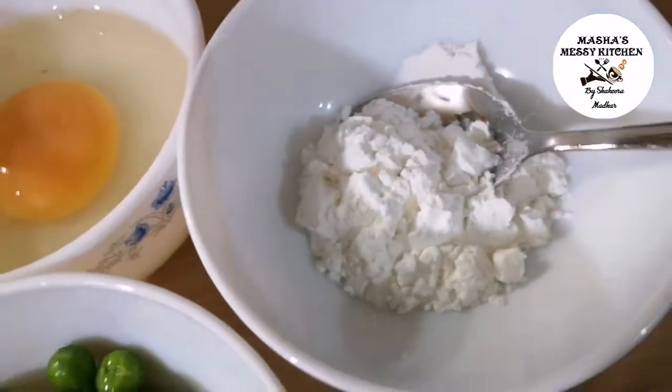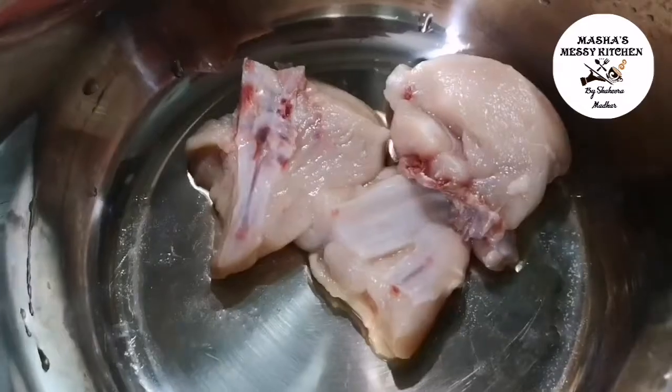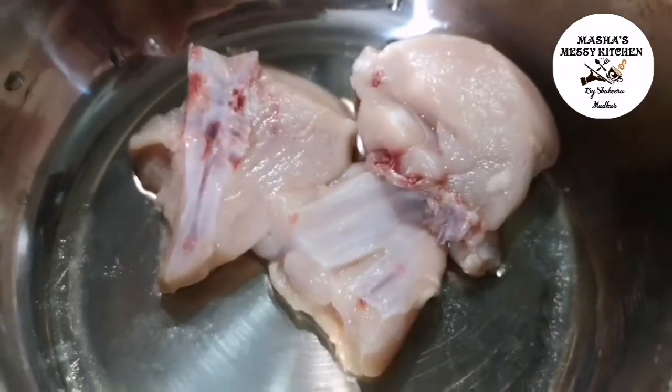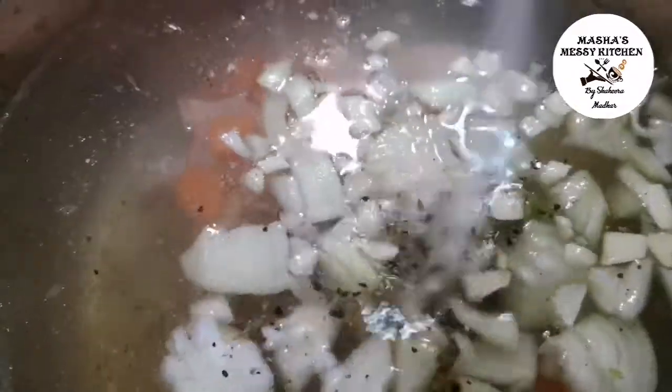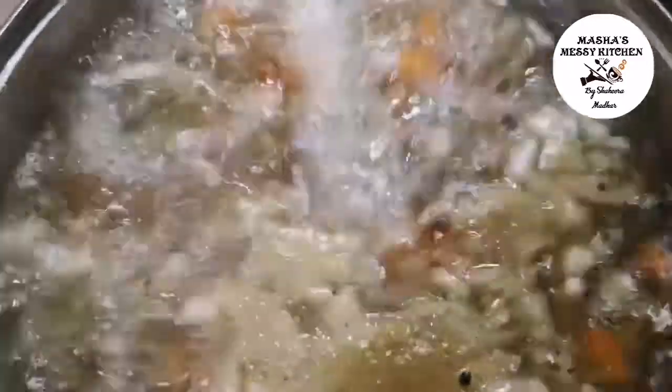1-2 tablespoons of corn flour. Add 6 cups of cheese, 3 pieces of chicken. Add water. Add through powder and vegetables.